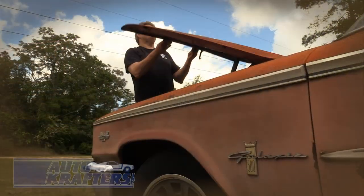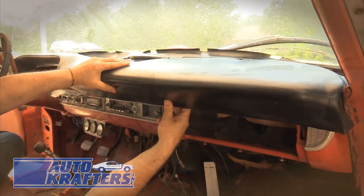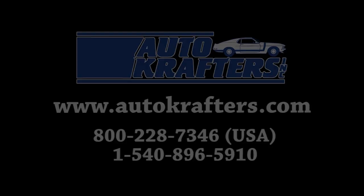Restoration of a classic Ford is a journey of discovery. Let AutoCrafters help you with yours. We offer quality parts for Falcon, Fairlane, F-Series, Galaxy, Maverick, and Pinto. Contact us today.